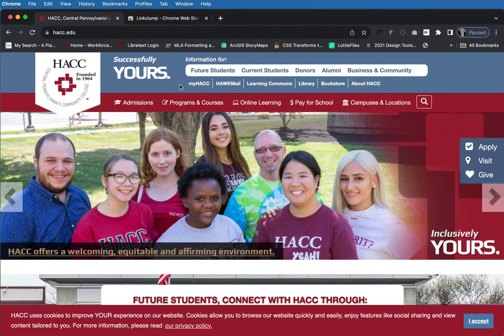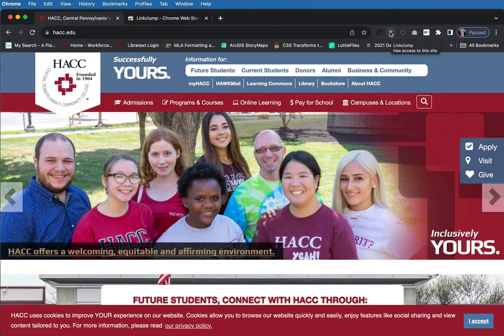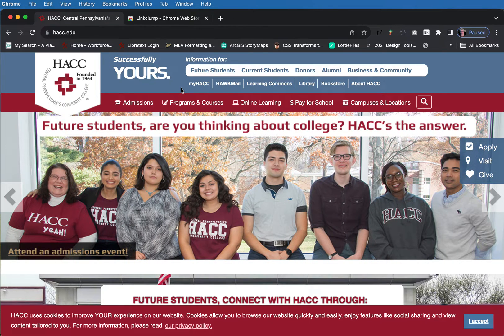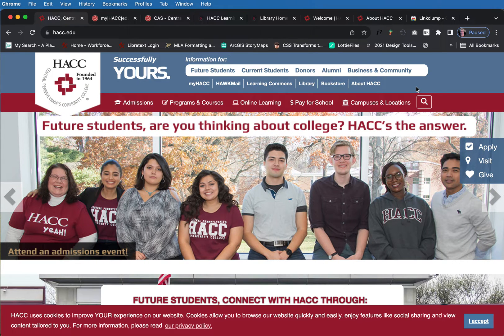It's not as quick, but it's definitely an alternative to that. The way LinkClump works is you keep it active in your web page — the icon is up here in the upper right. Then you hold down Z and you select the different links that you want to open and release, and it just automatically opens every single link you want to see.